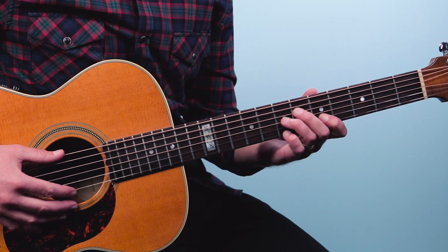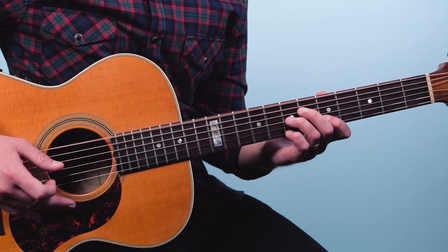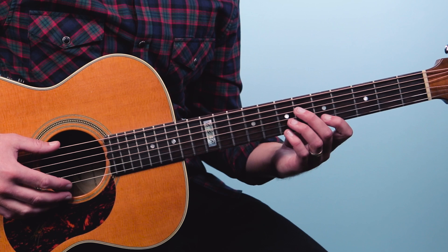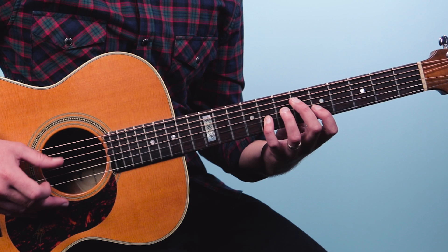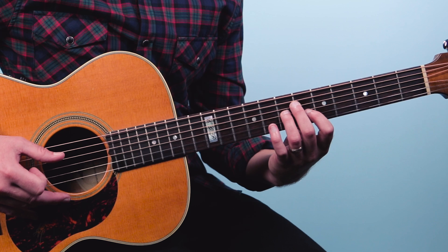Then we'll go back up to E7. So let me break that down. This is pinching the outer strings, and then we're going to shift right away — that pinky note to the 8th fret of the second string and do a bend. Just a subtle bend. Then the bass goes on the fourth string, and then the open first string. And then we come back to the bass note.